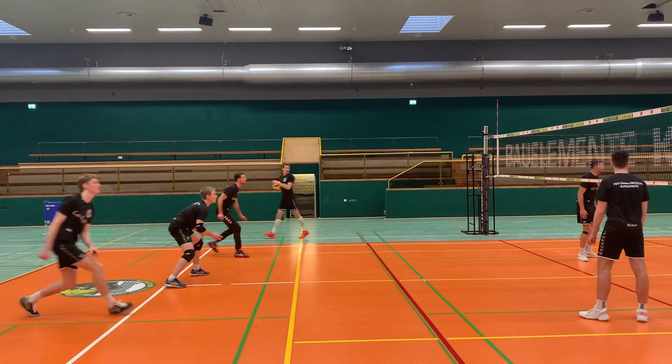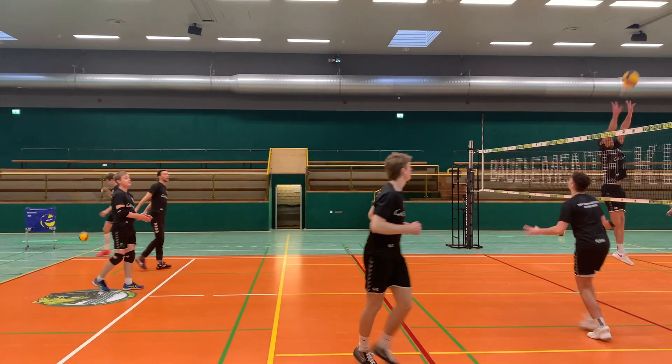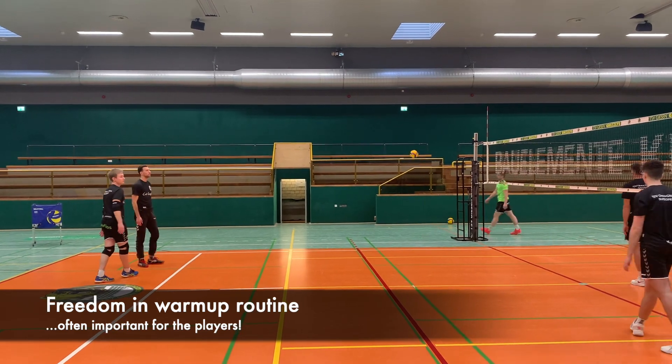Especially on match day, the players always need their personal routine and speed for warmup. So here they have a lot of freedom finding their own rhythm.